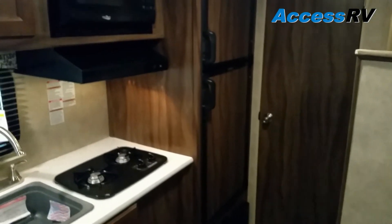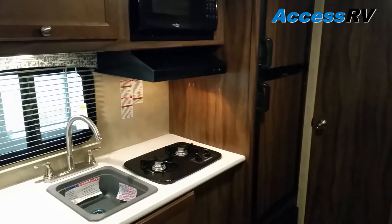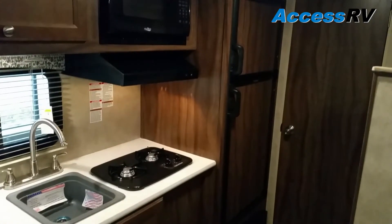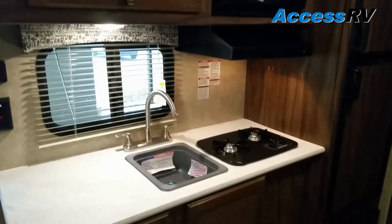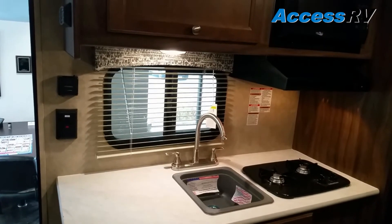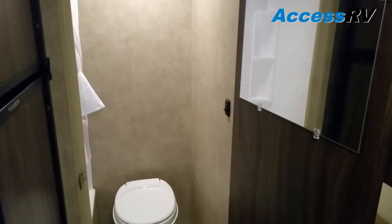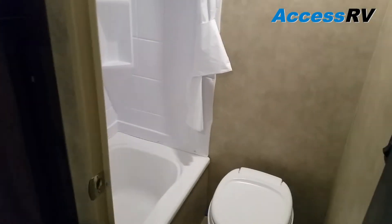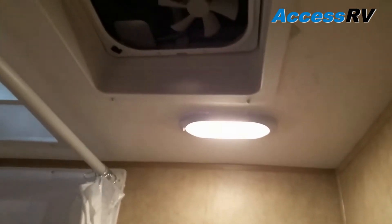Coming around to the other side, we have a full-sized RV refrigerator with two separate doors for the freezer and refrigerator. Many small trailers have the smaller three cubic foot under-counter refrigerator, but this one has a full-sized unit. There's also a microwave hood and fan as well as a two-burner stove, a large prep area countertop with sink and a window opposite the sink to see outside and bring in light, with good storage above and below. The bathroom has a mirror door, toilet, tub shower with surround, skylight, and a ceiling fan for ventilation.